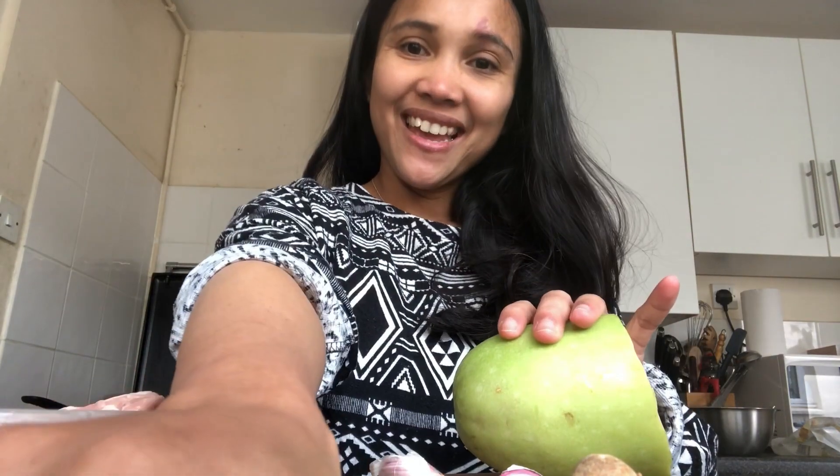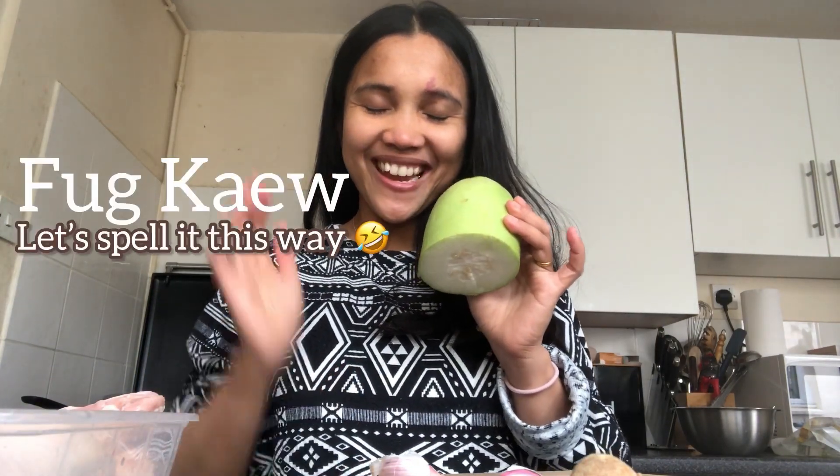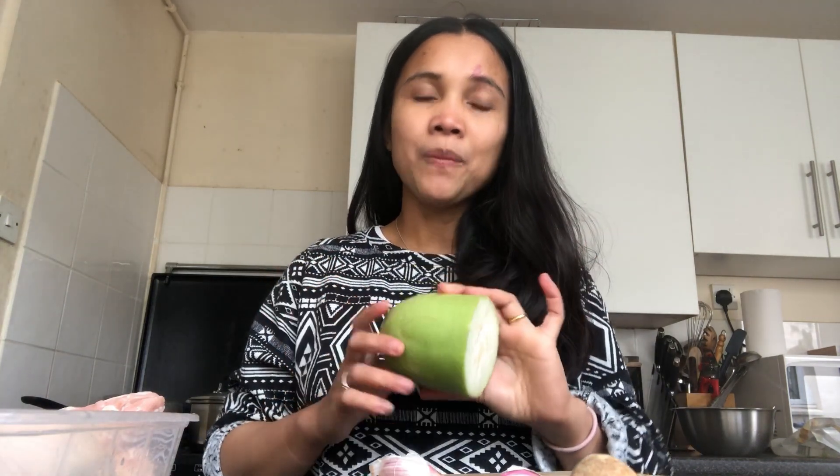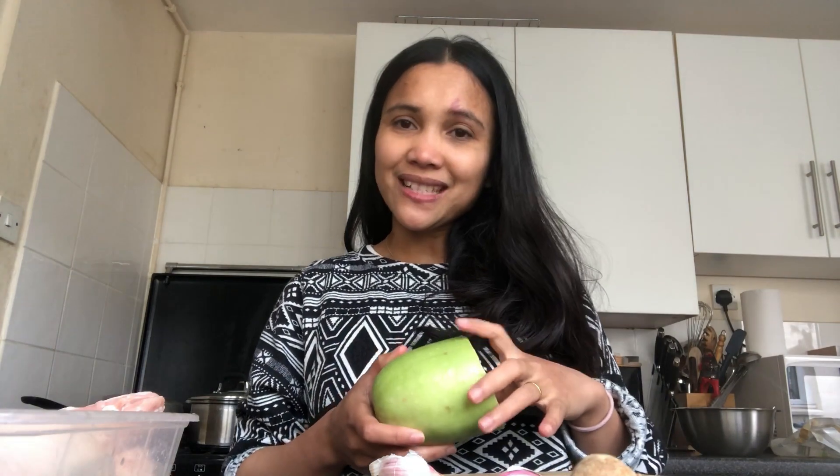Today I have this vegetable which is called Phak Kheow in Thai. Those who live in Thailand, I'm sure that you know this vegetable well. Anyway, this is really special — it's so difficult to find. It's kind of like an Asian vegetable. Today I am going to make chicken soup and have these vegetables in the soup as well. Let's have a look at the ingredients and make this soup together with this Phak Kheow.